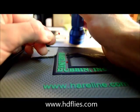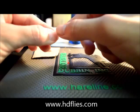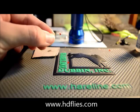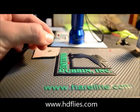Once that's finished, you've got a nice prawn or crab eye. You don't have to make these in red — you can make them in black, green, or any colour you wish.